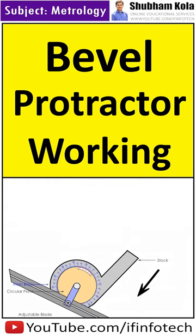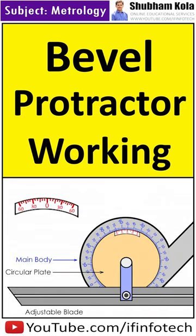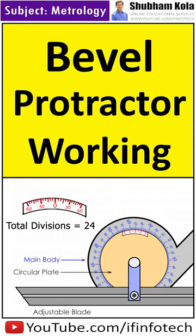The adjustable blade can be rotated along with the circular plate on the main body. The vernier scale has 12 divisions on each side of zero, meaning there are 24 total divisions on the vernier scale. 12 divisions are denoted as 60 minutes on the vernier scale, where one division equals 5 minutes.